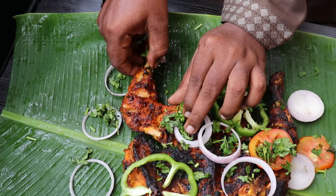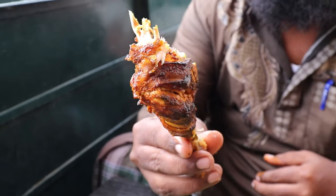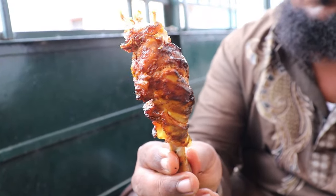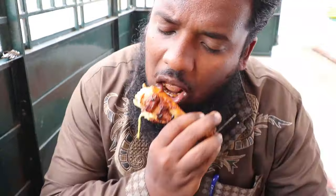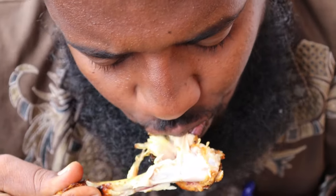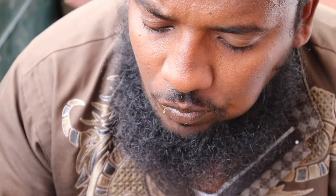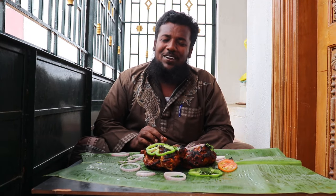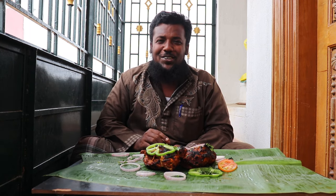Let's taste it. The grill chicken is ready to taste. If you want to eat it, you will enjoy it.